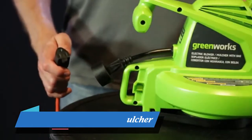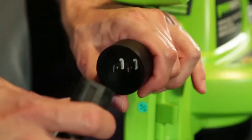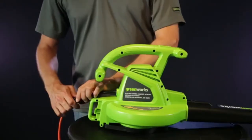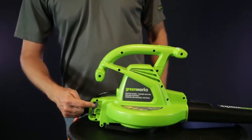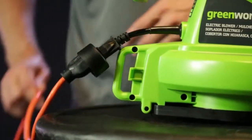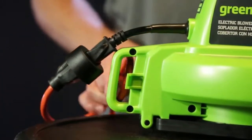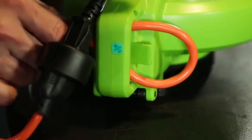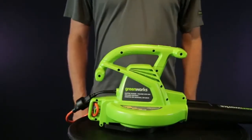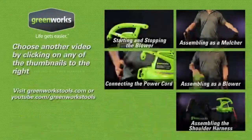To power the blower, insert the female end of an extension cable into the male end of the power cable. Next, secure the extension cable using the notch at the rear of the motor housing — simply make a loop with enough slack going to the trimmer plug and feed the loop into the notch.